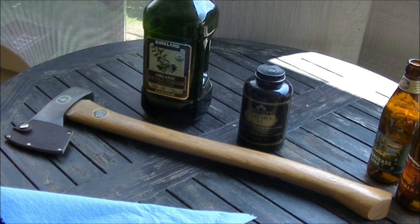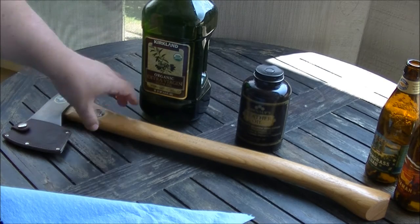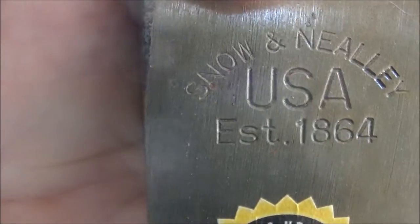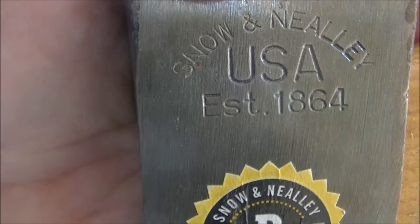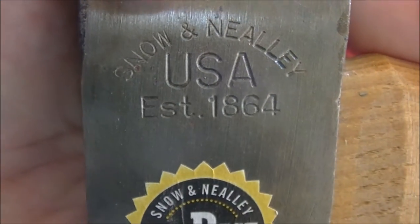Aloha from Paradise, it's Hawaii Volcano Squad, and we are going to do some work on this Snow and Neely axe handle. Here's the axe head — Snow and Neely, they've been making axes since 1864 in Smyrna, Maine.